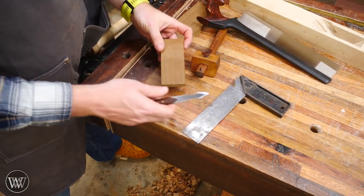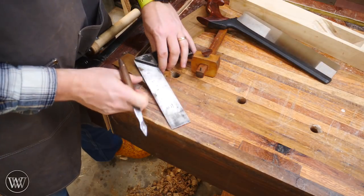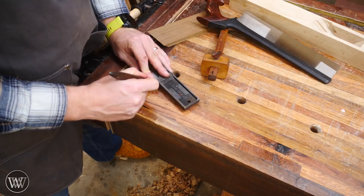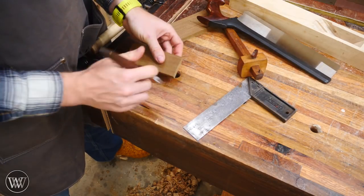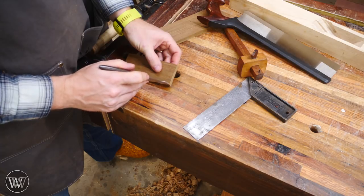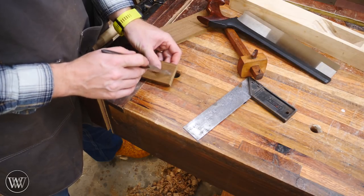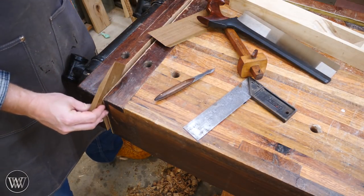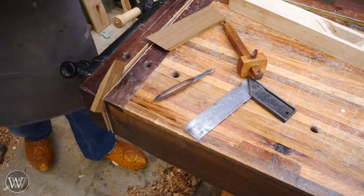I'm going to start with the wedge, and all I want to do is lop off these corners at 45 degrees. So I can use my square and draw a mark on there at 45 degrees, and I'll just cut that off with a saw. Basically, all that does is it protects these corners so that if I hit them with a mallet, they don't splinter off, but there's still a large impact area up top. So let's put this in the vise, slice them off, clean it up, and then move on to the body of the plane.